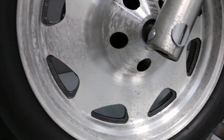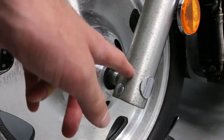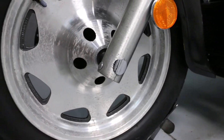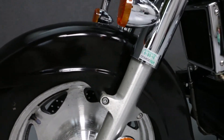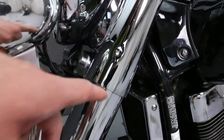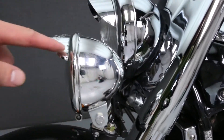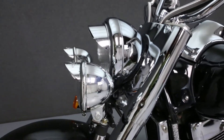The other side of the front wheel also shows some wear. There is a small dent in the fork right here. And some light scratching and discoloration on the driving lights.